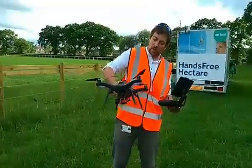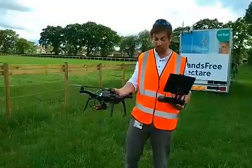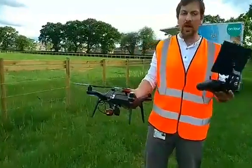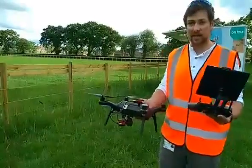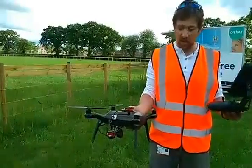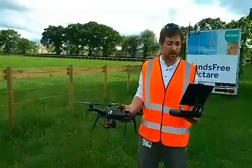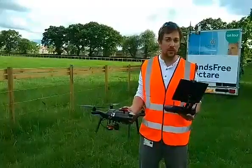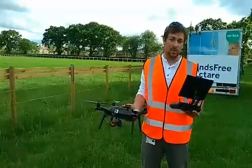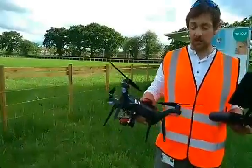We've got everything all working — the Sequoia is set up, the sunshine sensor is working perfectly. We've got a preset flight plan, so the drone is going to fly over our hectare exactly the same as last time and capture some images for our NDVI. It's really important to find out what's happening to our field after we've done the fertiliser run, which we did on Thursday night.